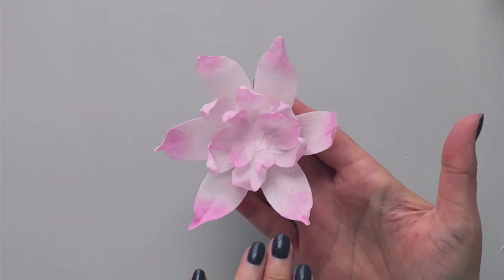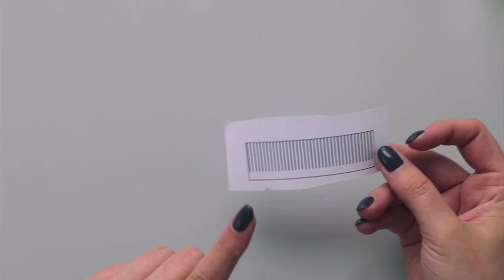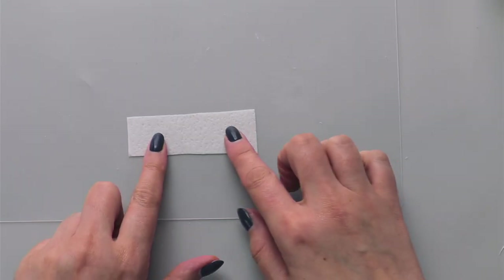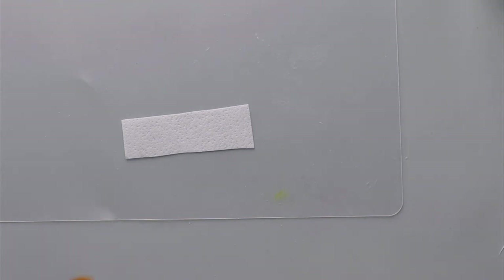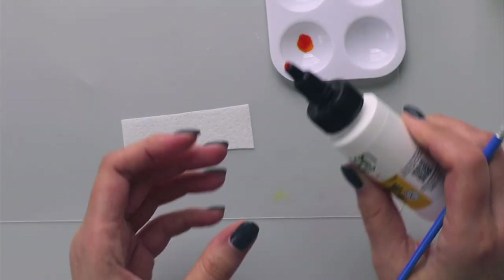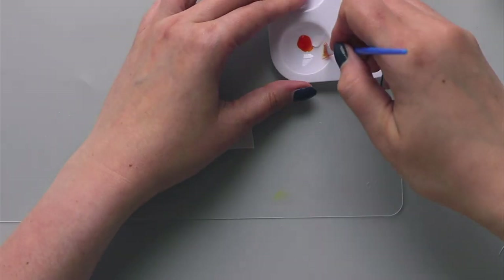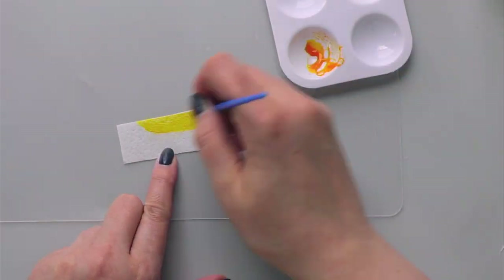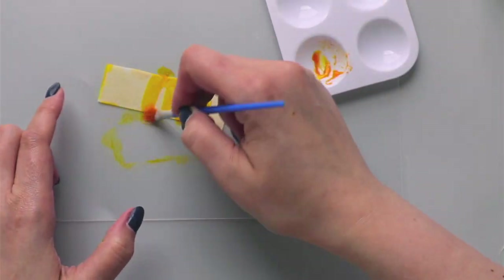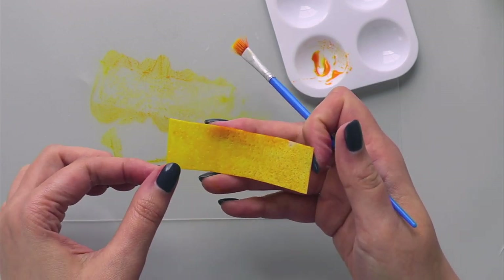This is my water lily and now we need to make a center. I'll take my template and cut a piece of wafer paper. I need to paint it in yellow, so I'm going to use yellow gel color and add a small amount of food-grade glycerin, because it will help my wafer paper stay flexible. I'll use this mixture to paint my wafer paper on both sides and let it sit for about 10 minutes to absorb the color.